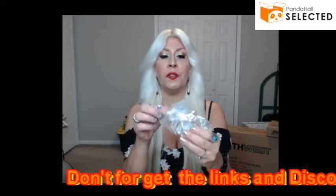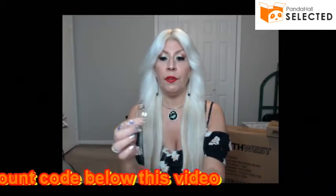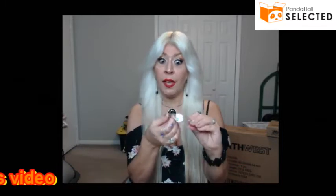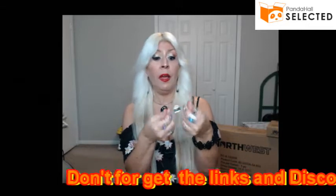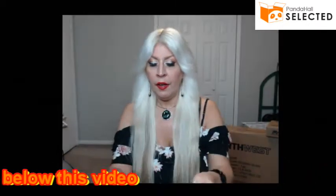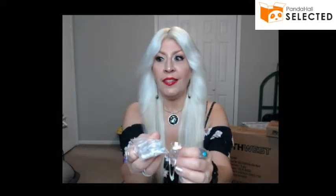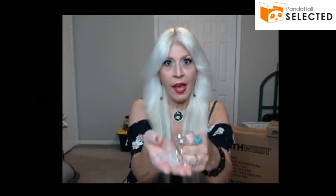Today it's going to be these beautiful, good quality — I'm telling you it's good quality, it's sturdy, it's not flimsy, it's not cheap. They're very nice bright silver, and they come with glass cabochons. You get six of these with matching glass cabochons, and there are so many things you can do with them.